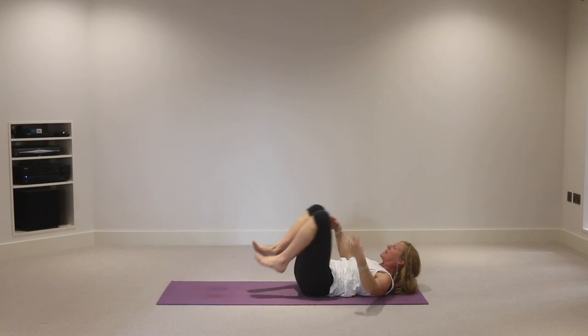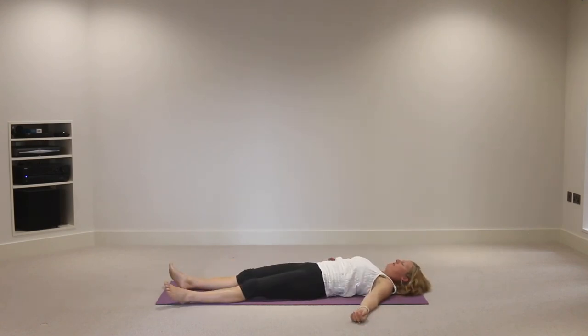Release on an exhalation into corpse pose - shoulders down, back of neck long, feet apart. Deep breath in through the nose and out through the mouth. Now two rounds of bramari breath - the humming bee breath. Breathe in through the nose and hum on the out breath, that's as easy as it gets. Two rounds before we relax. Breathe in through the nose - and hum.